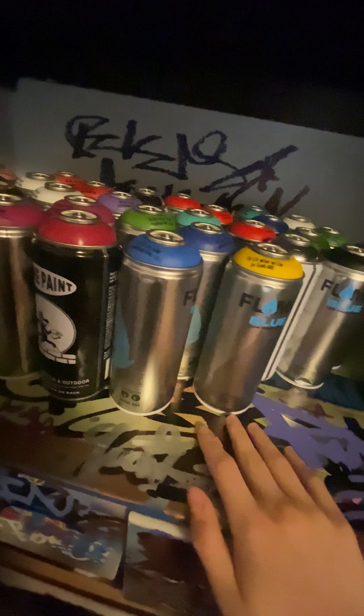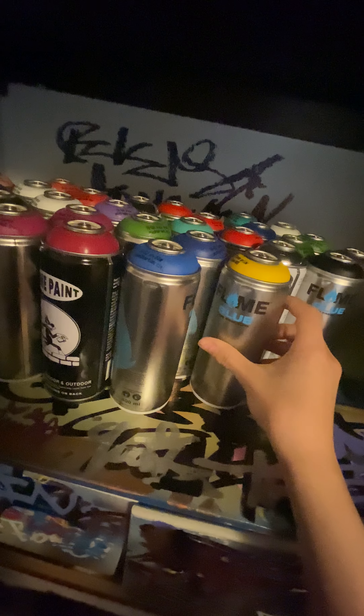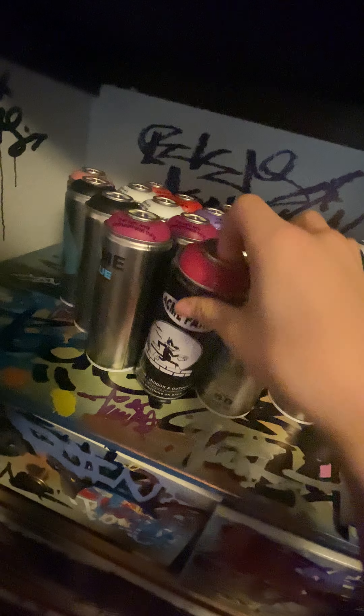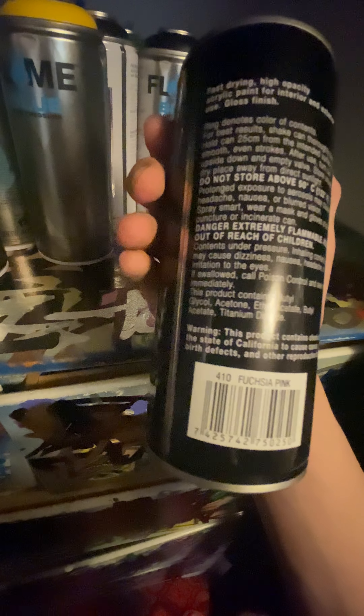So instead of having a Montana Black and going bombing and using one can up in one night, with these you can use it a lot. And some Acne - I'm pretty sure this Acne is high pressure. Y'all need to let me know in the comments, but I'm pretty sure it's high pressure.